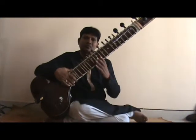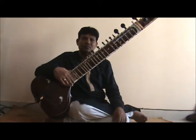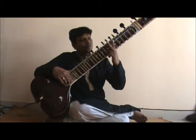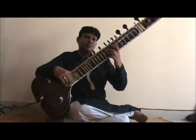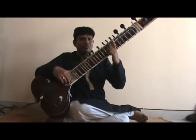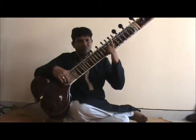Now that you have learned the basic alangkars on the sitar, let's learn the next level of alangkars. This sequence is a triplet sequence and you would use the two fingers on your left hand, namely the index finger and the middle finger. Let's call the index finger of your left hand as 1 and the middle finger as 2.